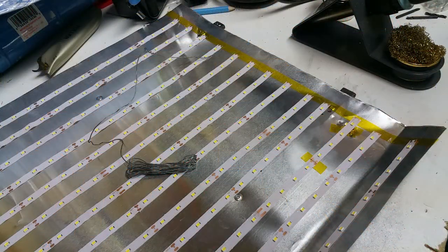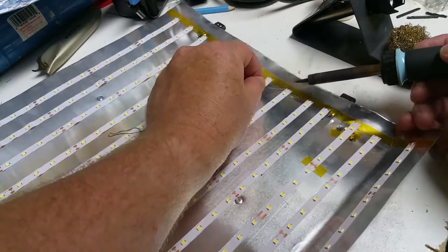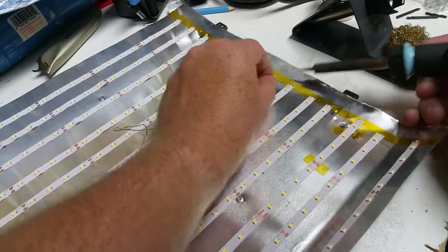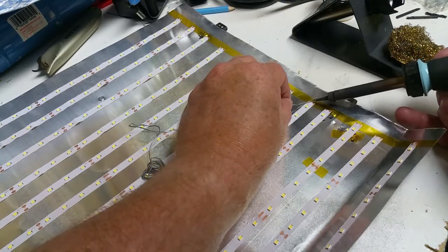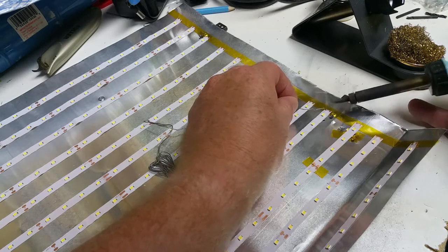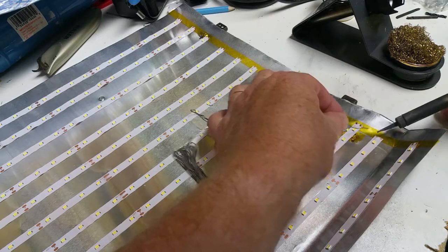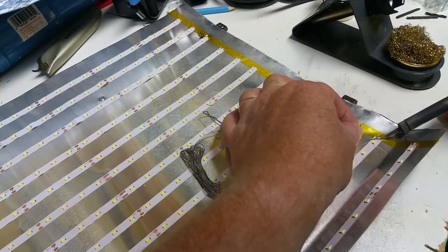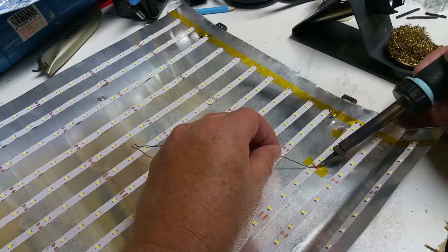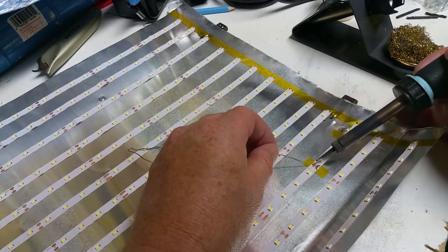Next thing I'm going to do is quickly tin all these little connections on the ends. That way when I go to put my wires on I don't have to worry about them — all I have to do is melt the solder blob that's already sitting there. And I'll do my little repair here too — just bridge that with solder.